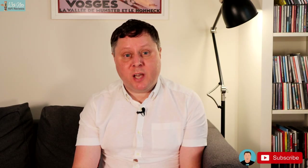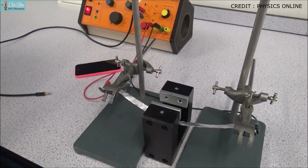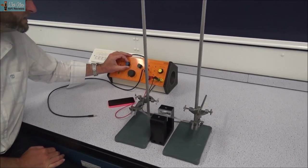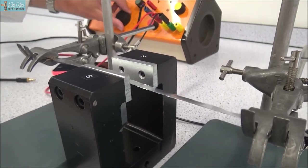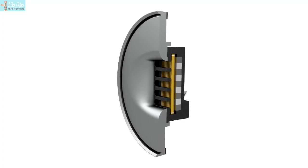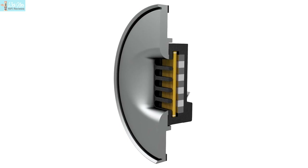Monitor Audio doesn't use a normal flat ribbon tweeter, as illustrated in a school physics video. In a flat ribbon tweeter, an alternating current is passed through a thin metal strip sitting between a magnetic field, and frequency is changed to create sound. But Monitor Audio use an AMT tweeter — Air Motion Transformer — which is a development of the flat ribbon tweeter but with pleats or folds in the ribbon. More surface area means less movement, which means less distortion.